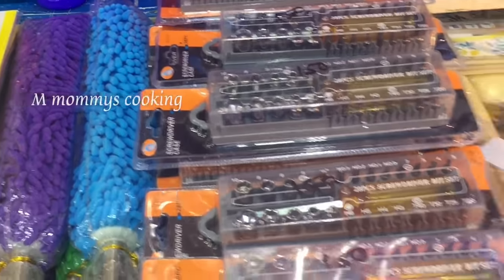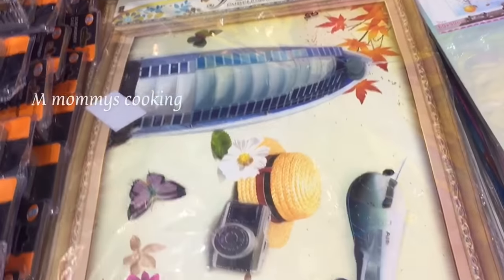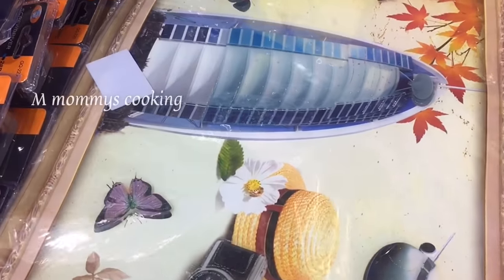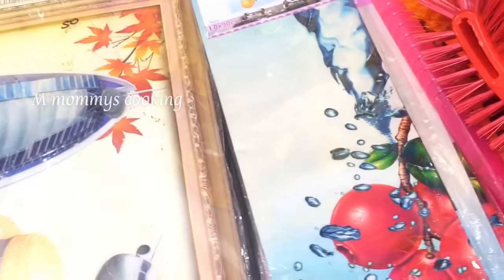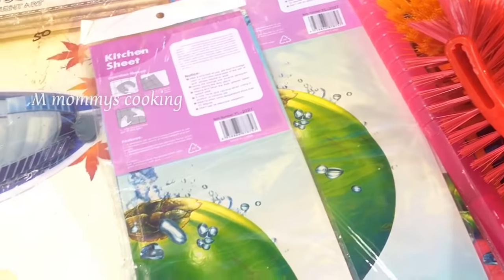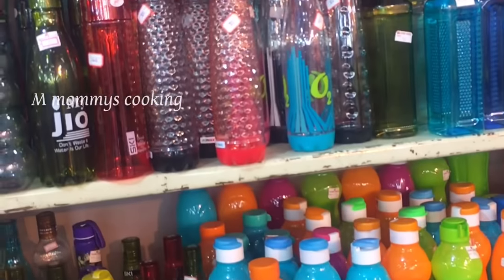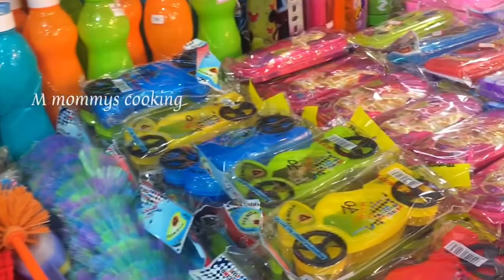Dusters and home decor pieces in this video — the price is full and complete, all prices are in place.